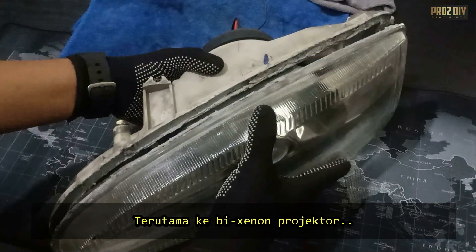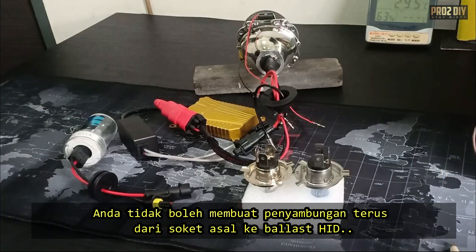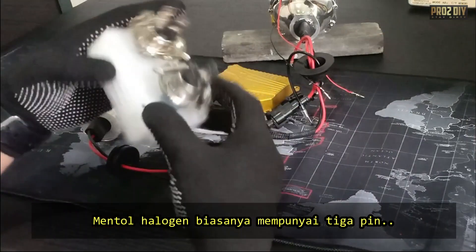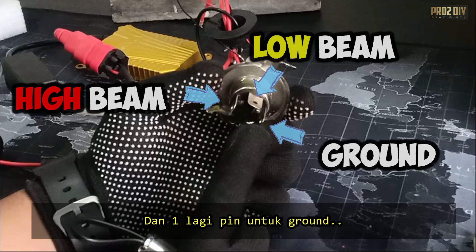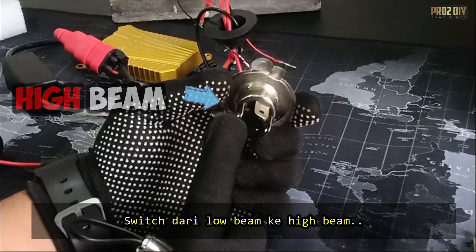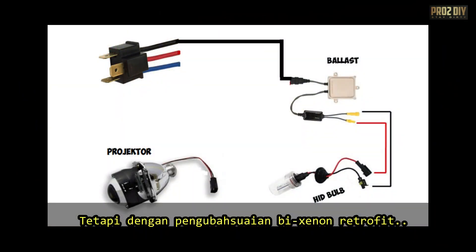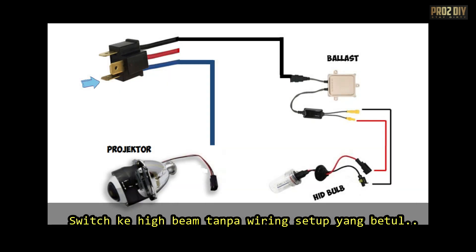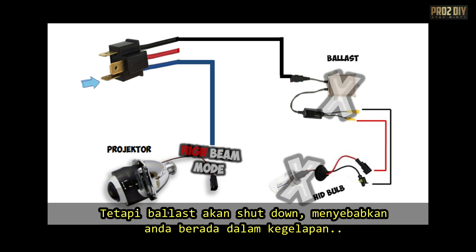Upgrading headlights, especially when switching to a Bi-Xenon setup, can be a bit challenging. You can't just plug the ballasts into the sockets meant for halogen bulbs and expect everything to work smoothly. Halogen bulbs typically have three pins: one for the low beam, one for the high beam, and one for the ground. When you switch between low and high beams, only the corresponding pin receives 12 volts from the car's harness. But with a Bi-Xenon retrofit, you need both beams to stay active. If you switch to high beams without the right setup, the projectors will shift to high beam mode but the ballasts might shut off, leaving you in complete darkness.